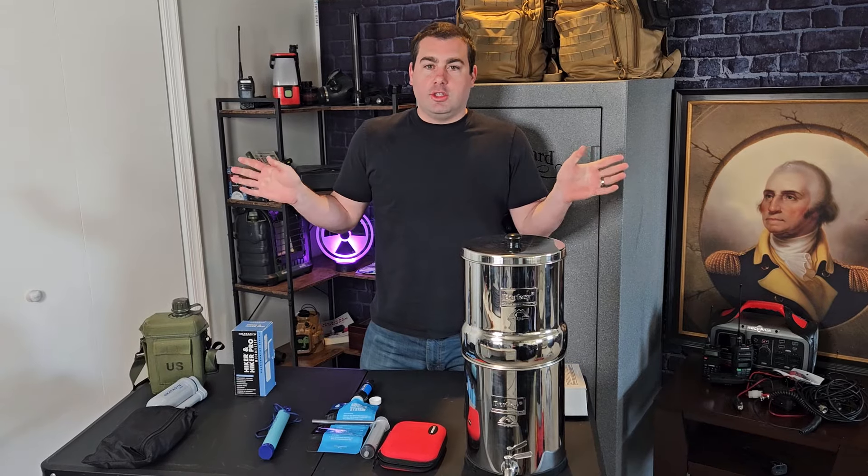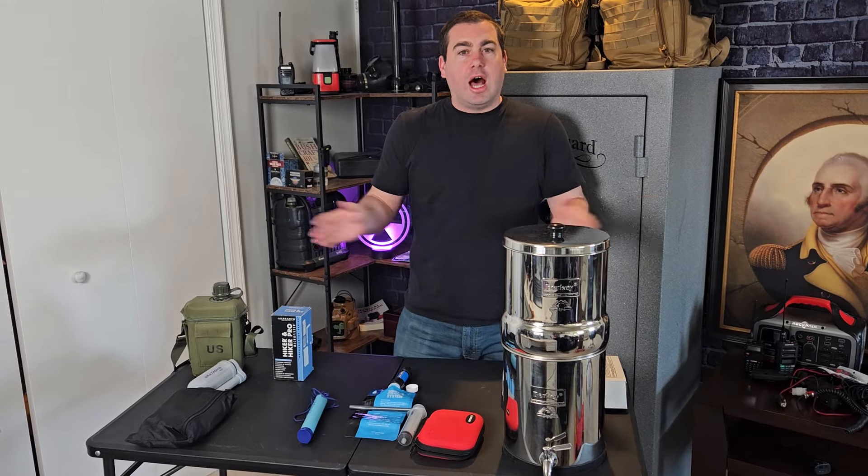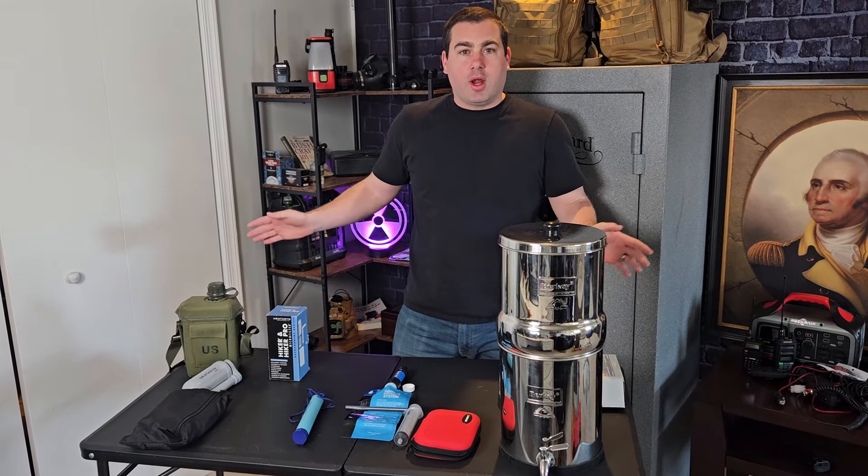Depending on where you live and how clean the water is around you is going to determine what kind of water filter you need. So let's get into some of the water filters I have, some examples, the way they work, and what I like and don't like about some of them. Let's go over some examples of water filters I recommend for SHTF.